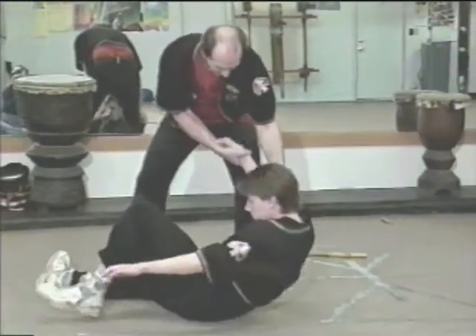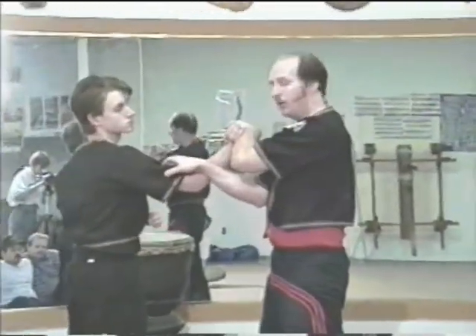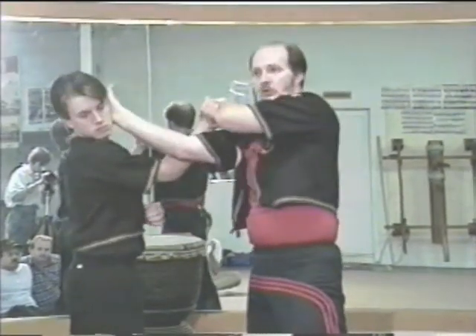The first two, the insertion came to here. The next one, the insertion came to here. We could use these as auxiliaries. The last one came to the neck.